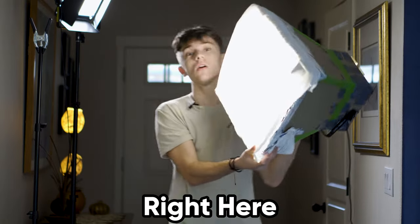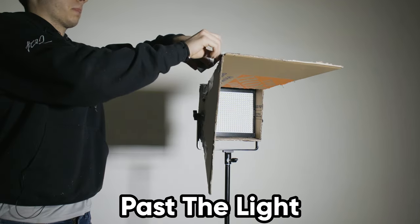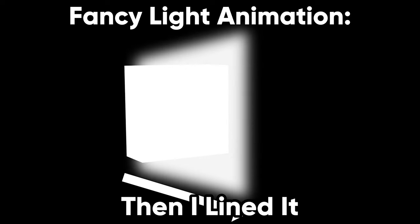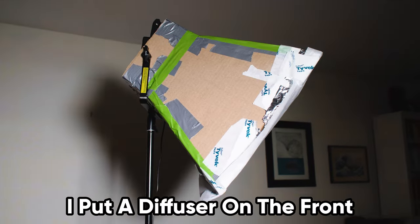This next homemade project just might be my favorite one. I made this softbox right here only using these materials. First, I made a cardboard outline that both extended past the light and got gradually wider to help spread the light evenly. Then I lined it with tinfoil so the light would bounce in a more focused path. Finally, I put a diffuser on the front.